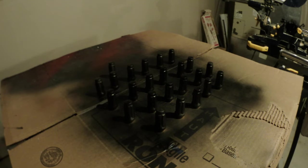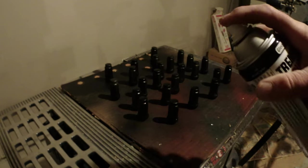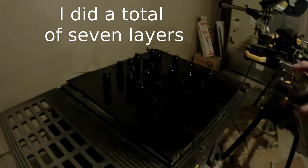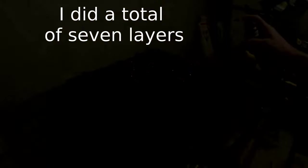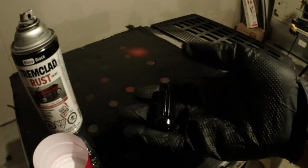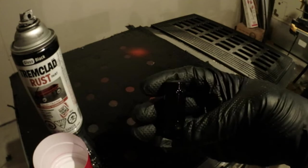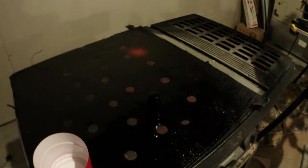That's enough - okay, time for the second coat. Now I have seven coats on my lug nuts using the Trim Clad rust paint.